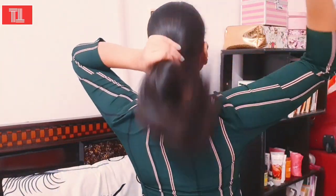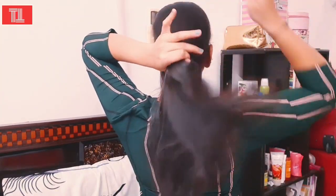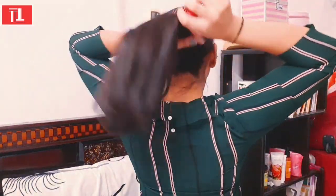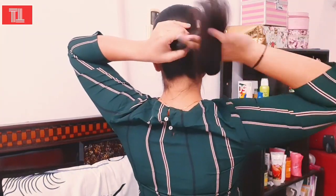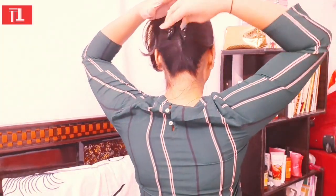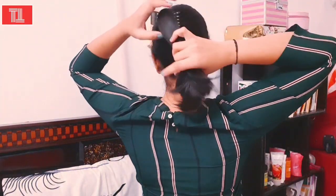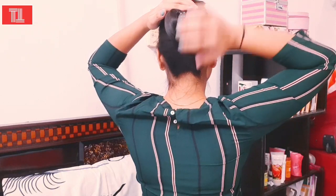For our third hairstyle, you will comb your hair. You can see how beautiful it looks. We will make the hair properly, and after removing the hair well, we will roll it.